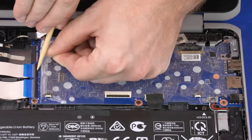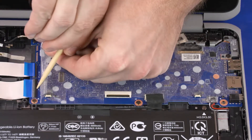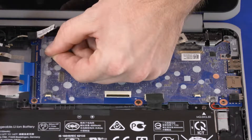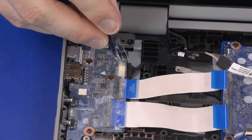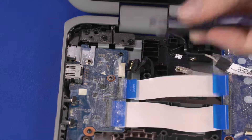Using minimal force, lift the locking bar up on the USB board ZIF connectors and disconnect the USB board ribbon cables from the motherboard. Peel back the mylar and disconnect the power cable from the connector on the USB board.